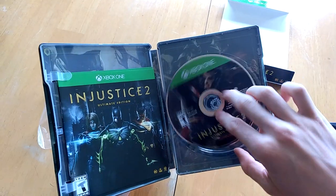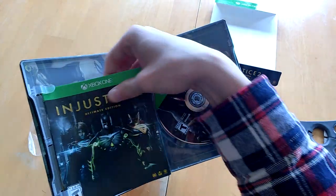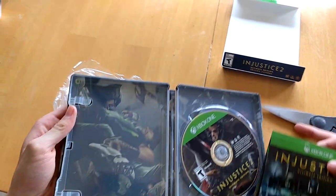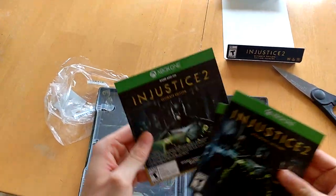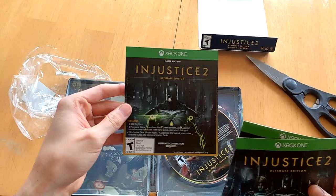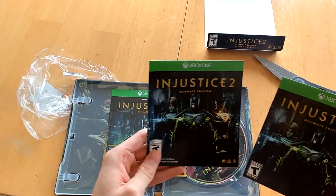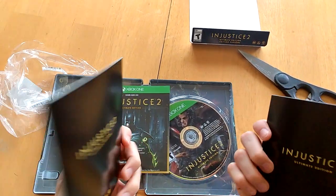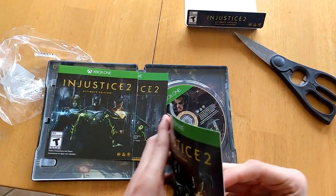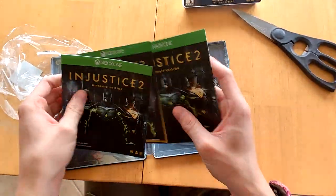We actually have it there too. I heard that you'd be able to have a poster version of the game. Now we have this stuff — more game art. It's a pretty cool steel bookcase. Here's the game add-on for the Injustice 2 Ultimate Edition, which is nice. We have the manuals — the French one and the English one. Since they're pure of the game, I got the Darkside version.